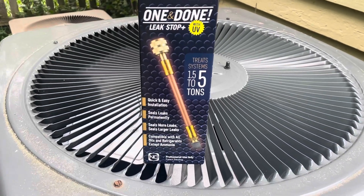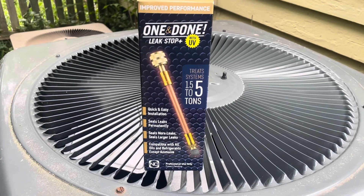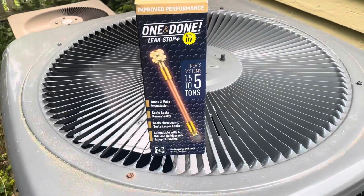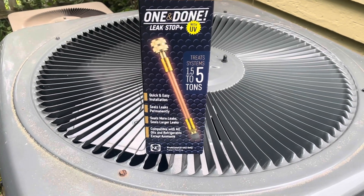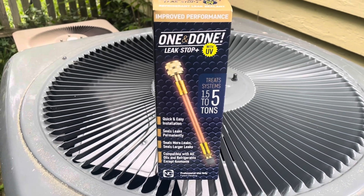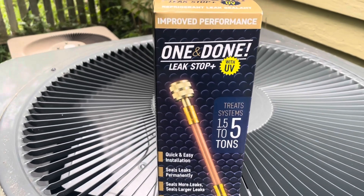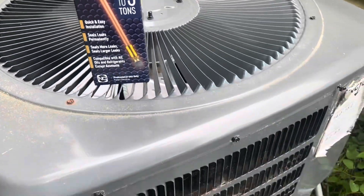So we are going to add the One and Done leak stop with UV, top off the charge, and if it leaks out again we will find it wherever the UV is. A lot of people have mixed feelings about this, but this is what we're going to use — we offer it to our customers as an option. I used to not be a fan, but I've been sold over the past couple years.